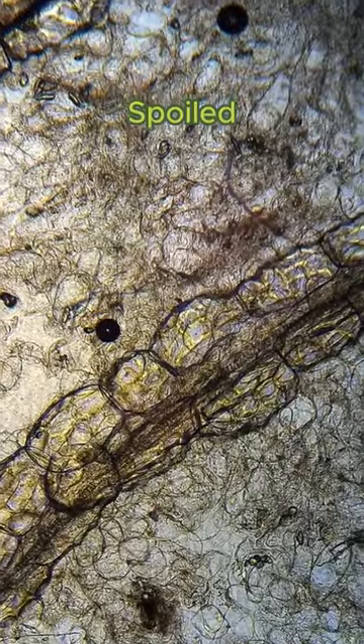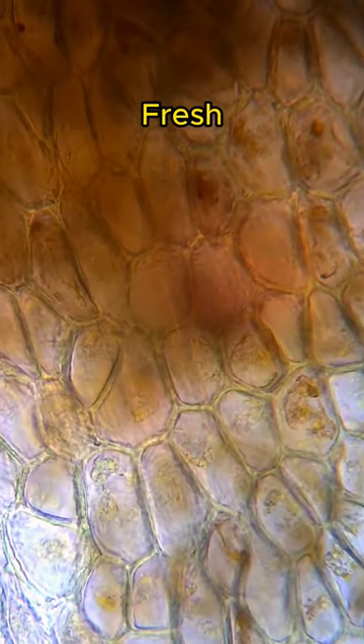This is not a worm. This is how banana looks like under 100 times magnification. Look at all these dancing fellas. After observing both spoiled and fresh bananas, I couldn't find much difference between them.